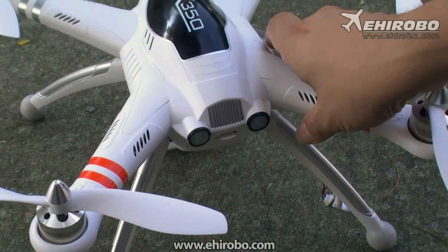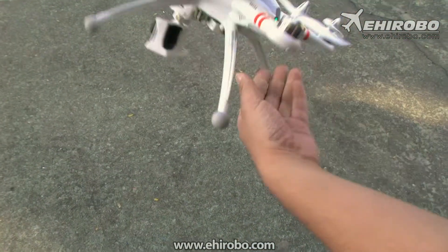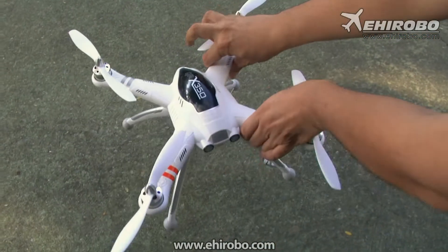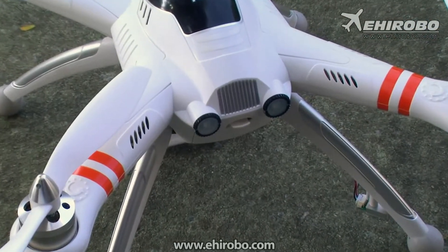Now flip it forward 360, and then do a sideways 360, and then spin it on the X360. Now just wait for the light to start flashing and then we'll move to the next step.